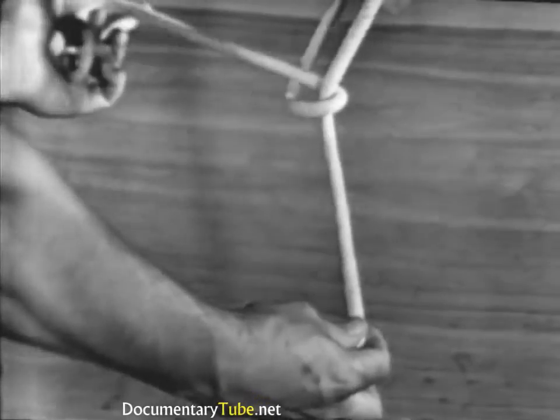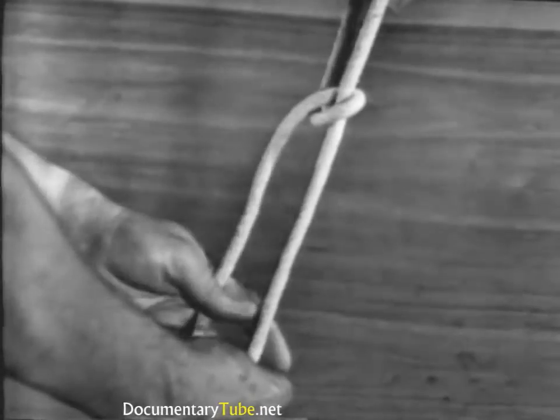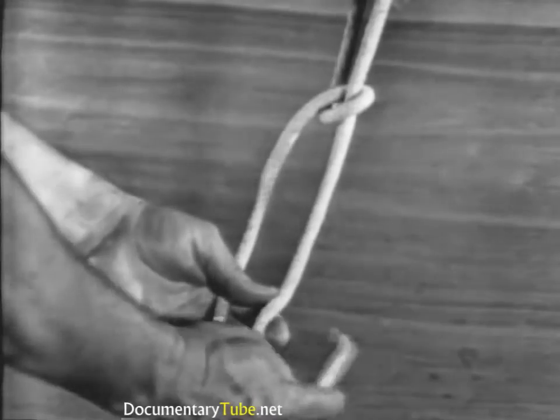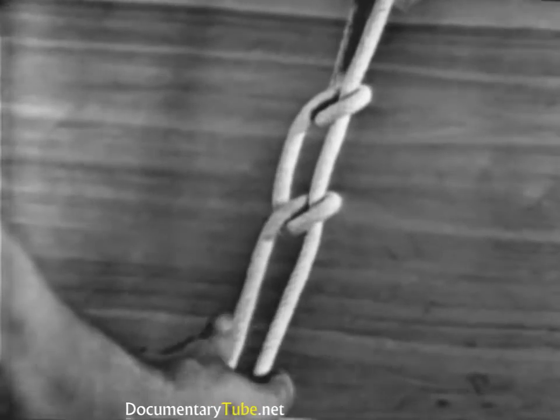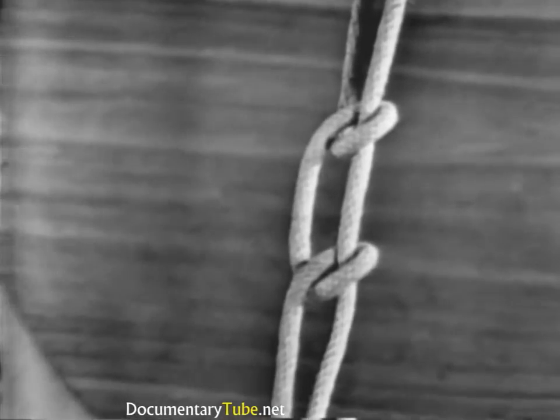Remember, hitches should always run in the same direction to prevent twisting of the line. Never tie half hitches by themselves. They must be used in conjunction with other knots.